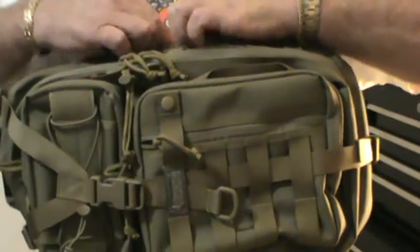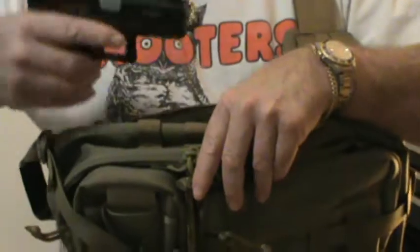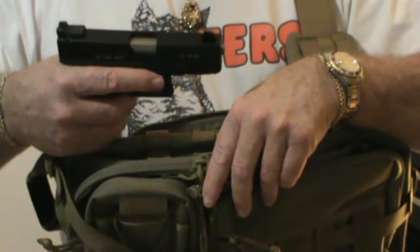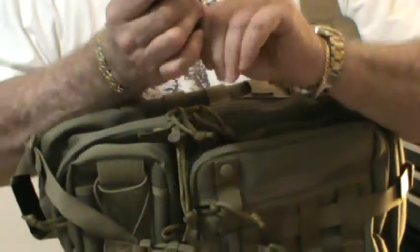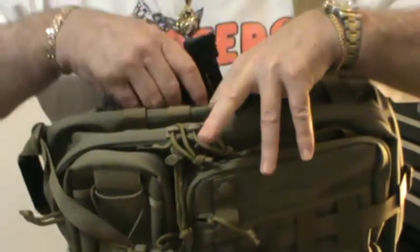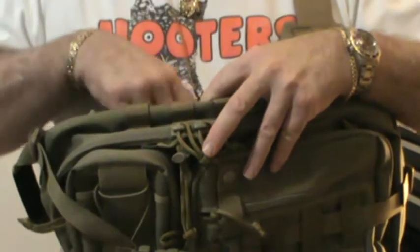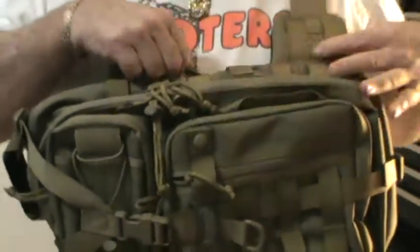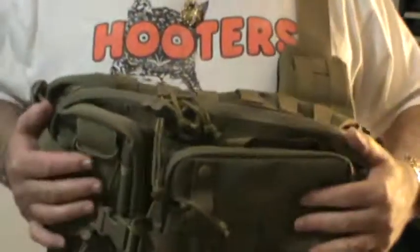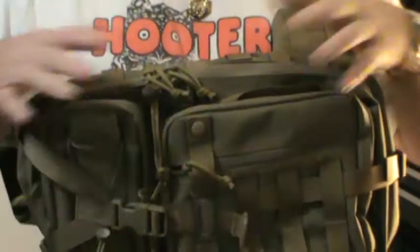On top you've got your bladder pocket in there. And I've got my Glock 22 caliber in there — lightweight, 10 round, 22 long rifle. You don't even feel it. I just threw it in there for grins. I had an old 5.11 Velcro holster from one of my briefcases, so I just threw that in there just for kicks for this little video.